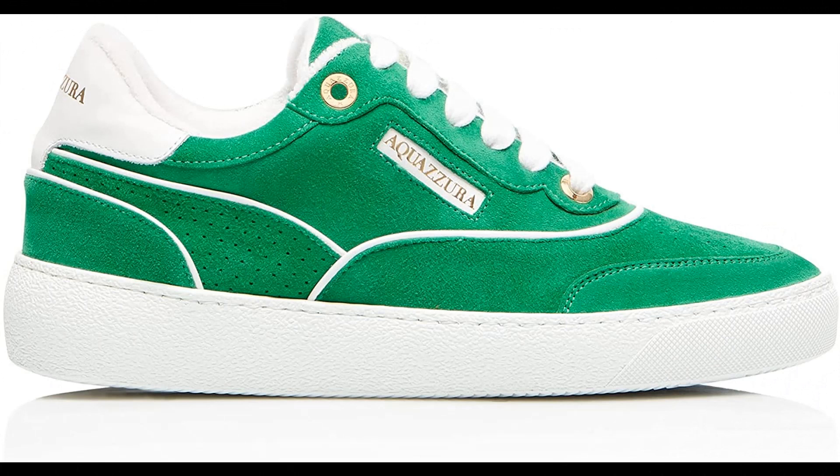Aquazzura Calf leather imported, nappa leather. A25 sneaker is the classic low-top silhouette that works with any woman's wardrobe. Crafted in Italy from supple calf leather in fresh white, the style is highlighted with rich black accents, sits on a comfortable chunky rubber sole, and is lightweight enough to easily slip on and off.